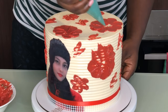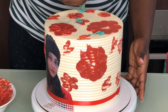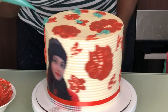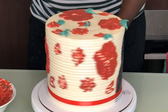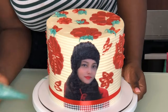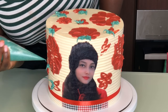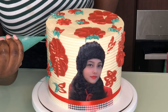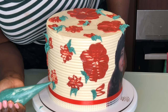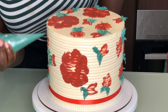Cut the tip of your piping bag very tiny — if you want to pipe a leaf shape, cut it in a V shape, cut it tiny so you can make leaves for the small flowers first. The leaves for the bigger flowers should be bigger than the leaves for smaller flowers. I cut the tip small first to pipe small leaves, then widened the mouth of the piping tip to pipe bigger leaves for the bigger flowers, so it looks more realistic.